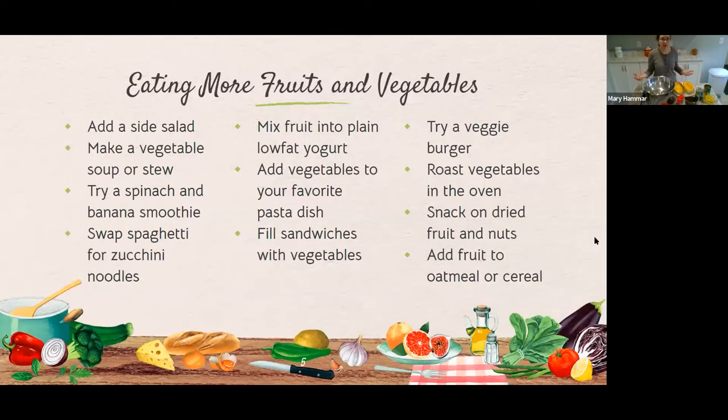Thinking more practically, how can we eat more fruits and vegetables? The idea is to think about things you're already eating and how you can modify them to achieve more of that balance from MyPlate, or to just sneak in some vegetables or fruits. For example, if you like sandwiches, can we add some vegetables in there or have them on the side? If you like yogurt or oatmeal, can we have some fruits in there?